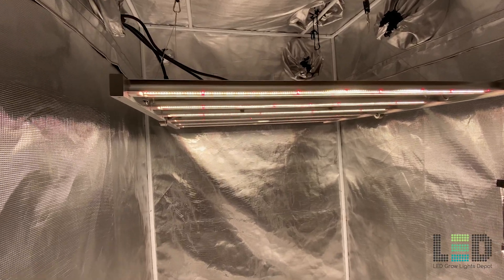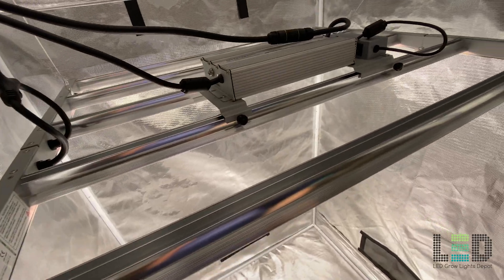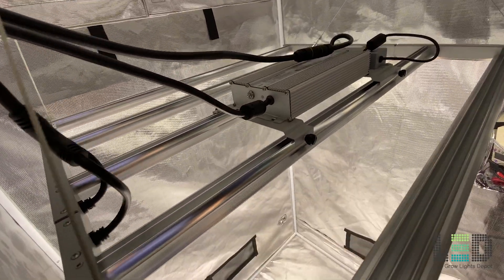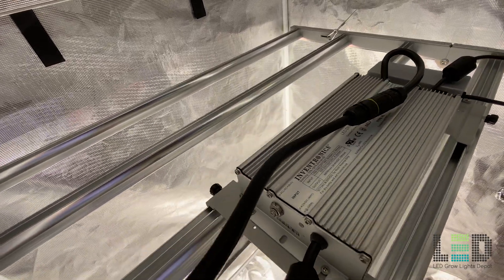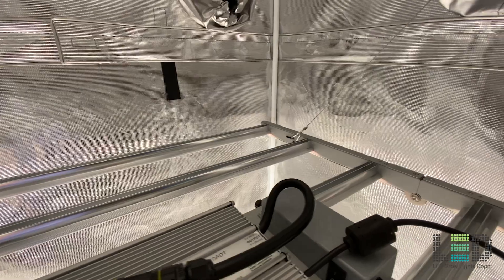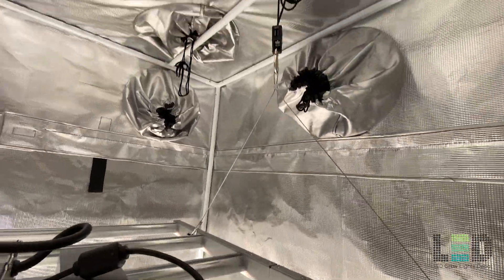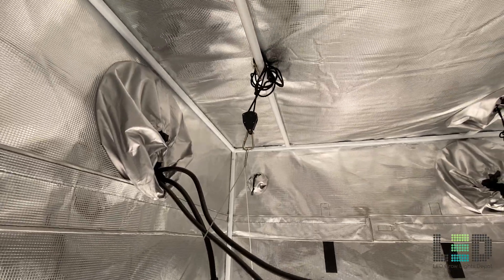The fixture will cover a strong 3.5 by 3.5 foot or up to a 4 by 4 foot area for flower. For reference, the FC3000 will flower a 3x3 area and the FC6500 a strong 4x4 or up to a 5x5 area. I recommend a 12 to 24-inch hanging distance for the FC4800 above your plants under most circumstances.